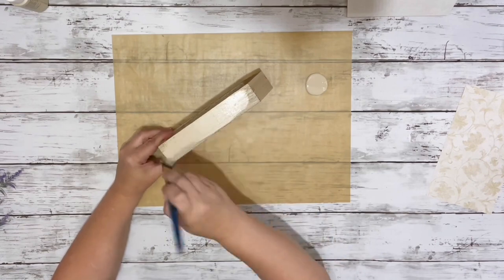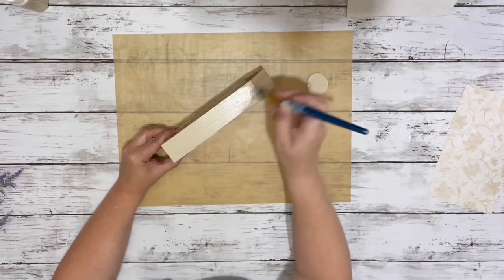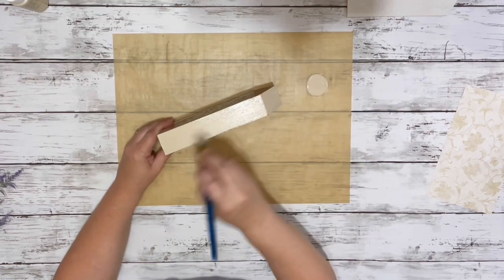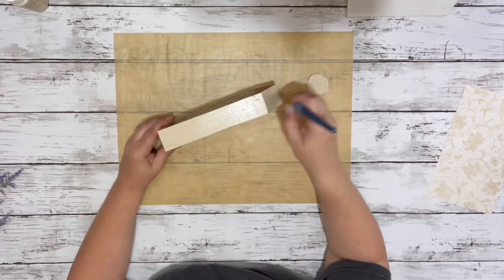Next I painted the frame part with the beige acrylic paint. I did two coats of that — I painted everything except for the very back of it.